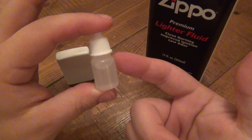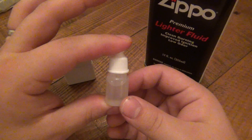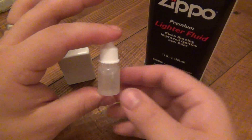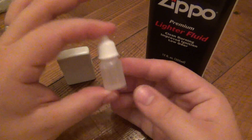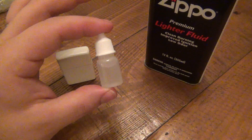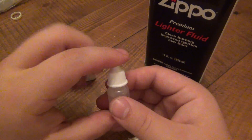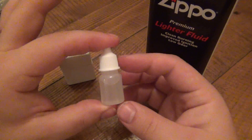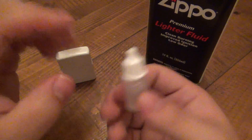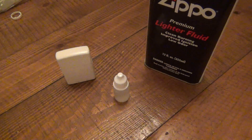I only suggest using this method for leaving it in a glove box so you always have it handy, or in some kind of bag to further protect yourself and your gear. You could drop a couple of these into a medicine bottle or pill bottle as a secondary container — so if the small bottle did leak, you'd have something to capture that fluid.